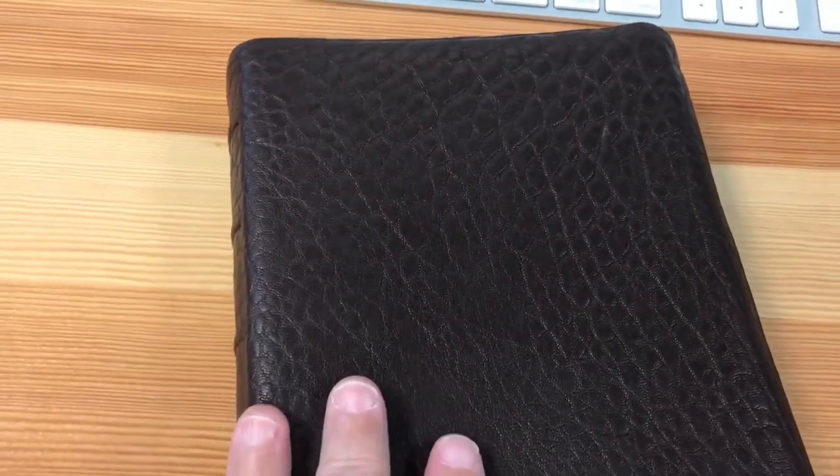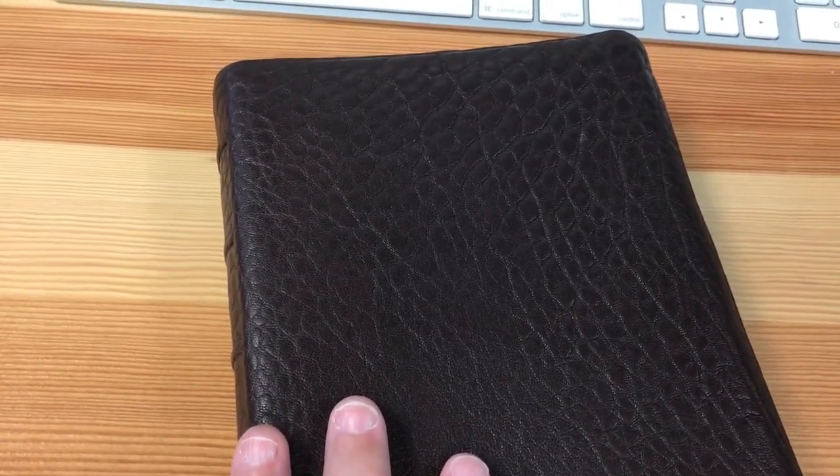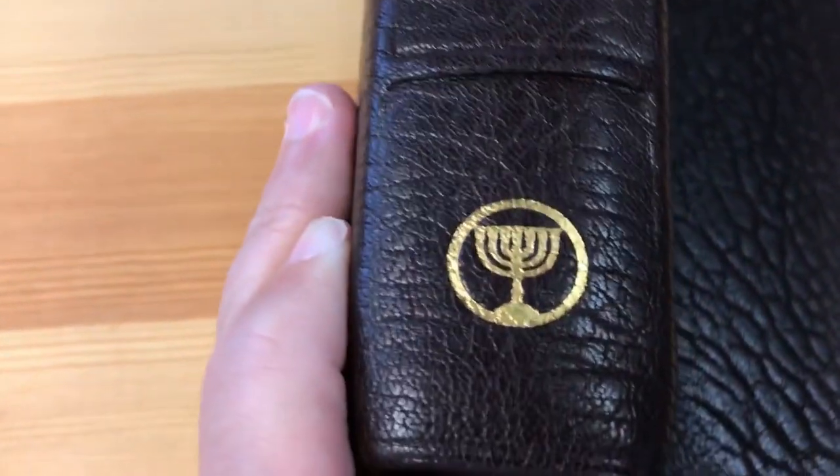And I said, you're all wrong — it's not dragon, it's not bullhide. It is actually goat skin. Let me show you the spine here — the Open Bible, New King James, and the artwork.